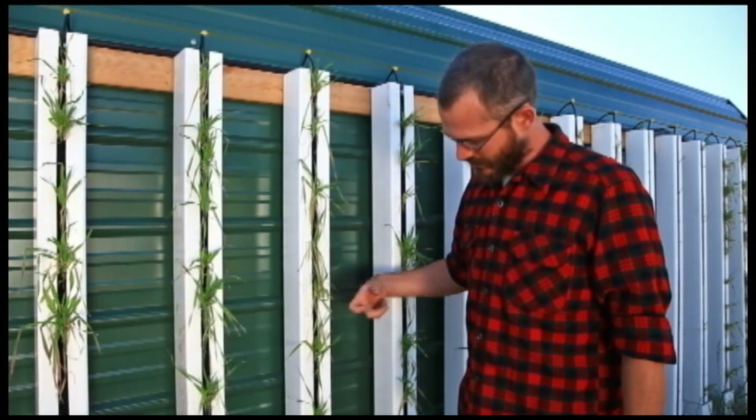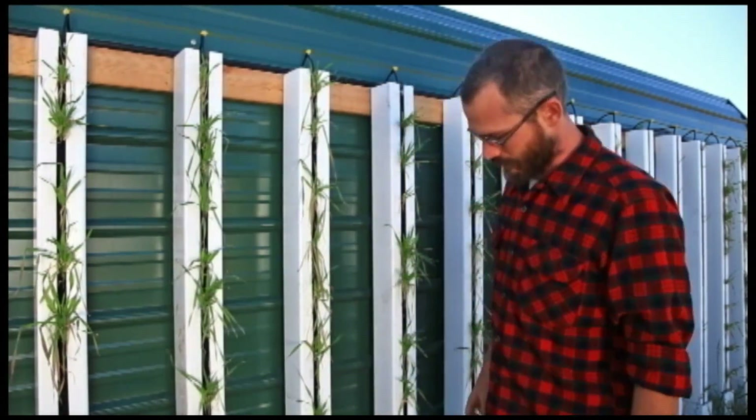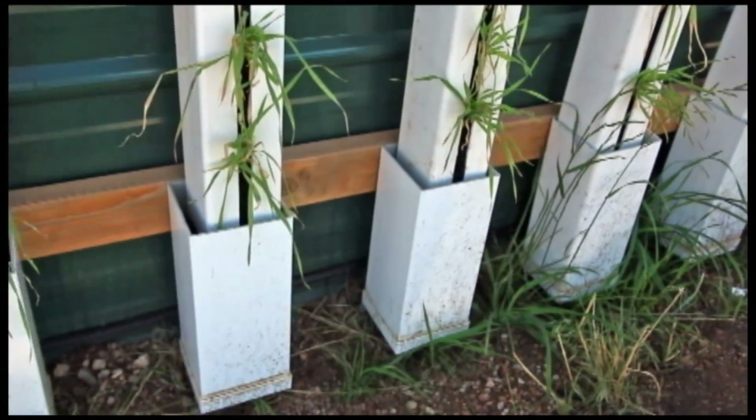As you can see we're using Zip Grow Towers, or a variant of Zip Grow Towers here, and down here we've got a little drainage system set up that's collecting all of the excess water from our towers.